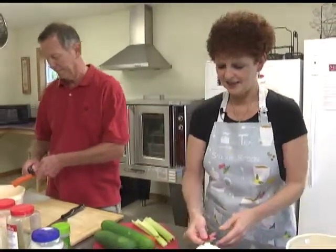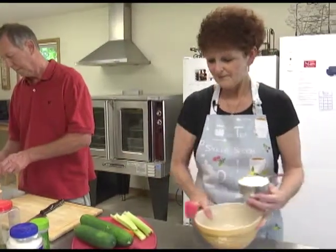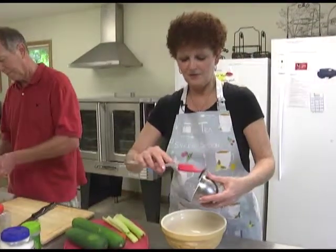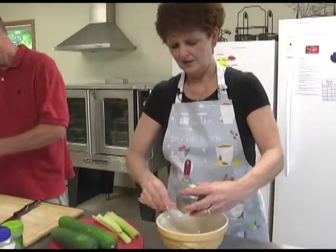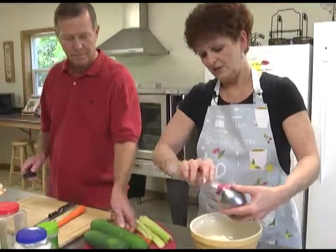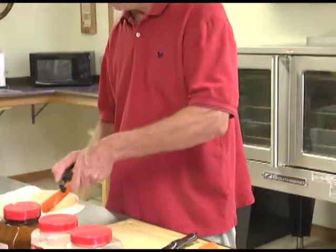It's just a nice little idea to have if you're having a special guest over for dinner, or I think kids would probably also enjoy this — maybe even a way to get kids to eat vegetables by making it a little more interesting.